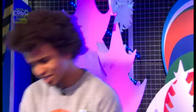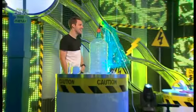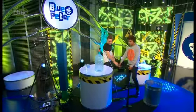Now, it's time to welcome back to Blue Peter, Mr. Greg Furtz! Hello! Yes, Greg, how are you doing? What have you got for us today?